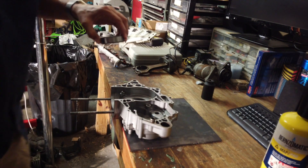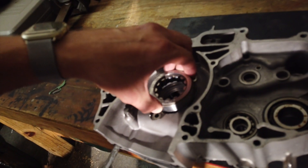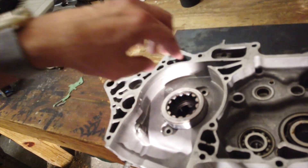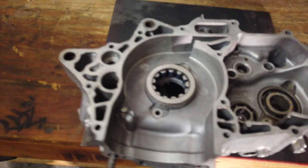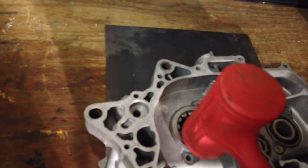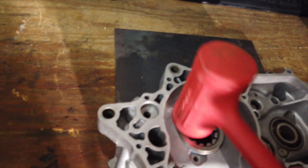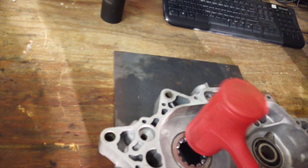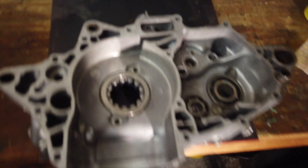Now, make sure your bearing is oriented in the proper direction and lined up correctly, and you should be able to just tap it right in there. Sometimes you get lucky and they will just slide right in.